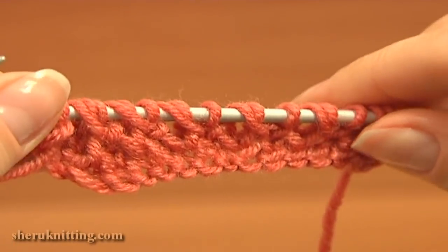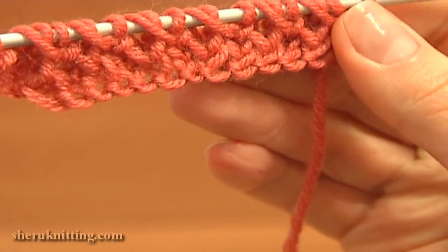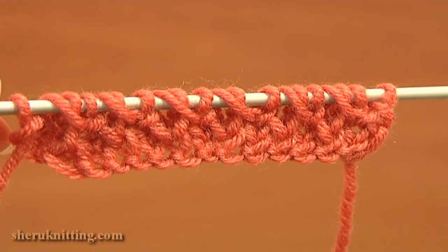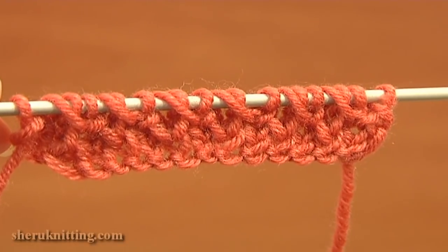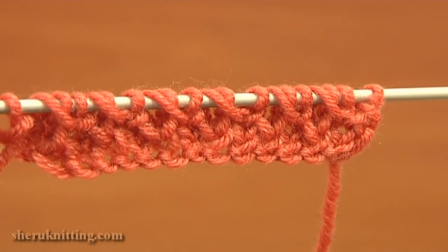Here I have completed the 5th row. I remind you that the 1st row is a preparation row. The pattern repeats from the 2nd to the 5th row, so the 6th row works as the 2nd one, the 7th as the 3rd one, and so on.